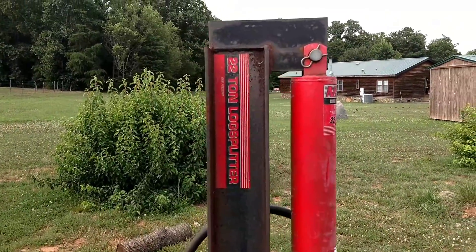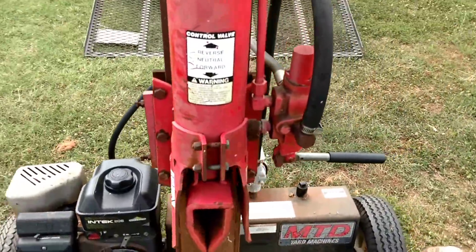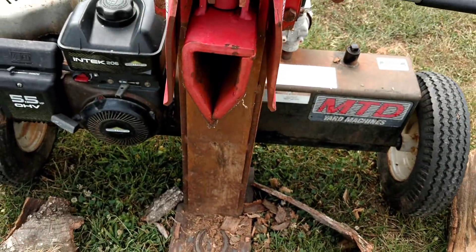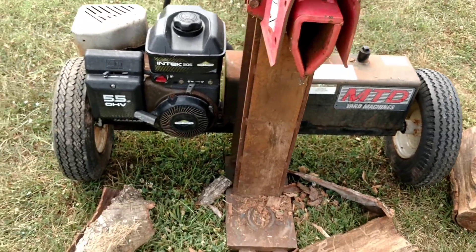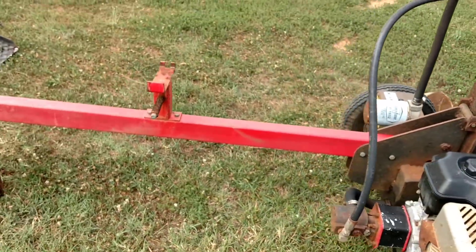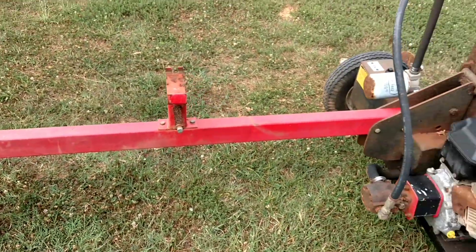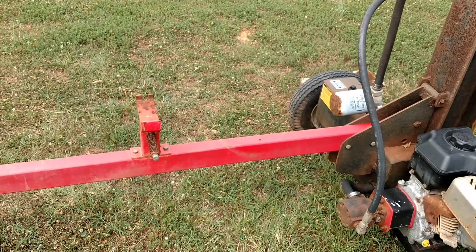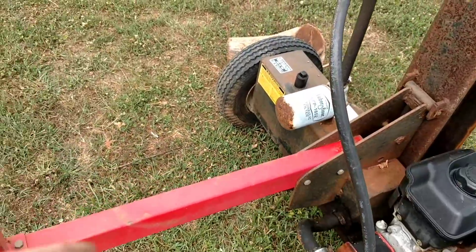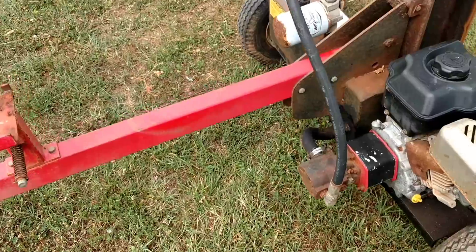What we got here is a 22-ton log splitter. It's 32 inches from the cylinder to the base down there. Got to do some modifications — going to be stripping some parts off of this for the stand, like this here. That right here is going to become part of the stand; not going to need it anymore once we tear into this log splitter. So just unbolt it from there, take all this extra fancy stuff off there, we're going to cut it up and use it for legs on the stand.